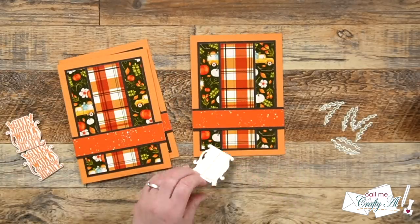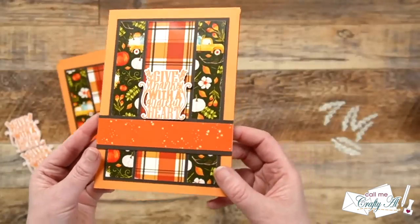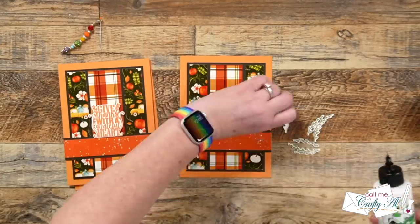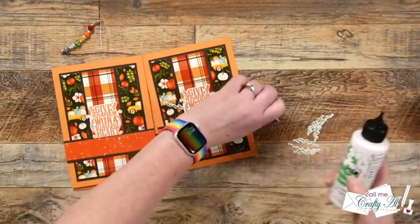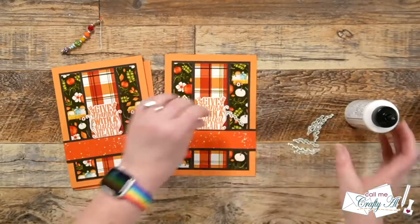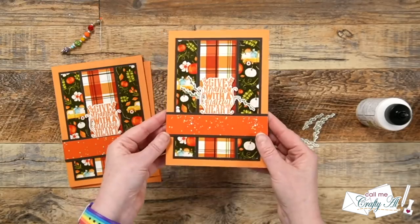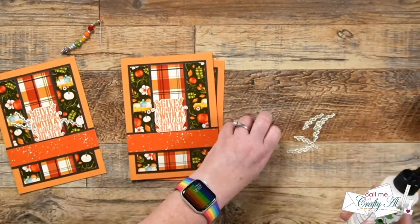Also off camera, I added foam tape to the back of the die cut sentiments so I had a little dimension on these cards. Once those were centered left to right on the plaid strip, I wanted to add the vines to make it look like they were kind of poking out from the background. To do this I used a trio on each — two on the left and one on the right — and I used my Barely Art glue to adhere these in place. I continued adding those pieces to each of the card fronts and let these dry for about five minutes.